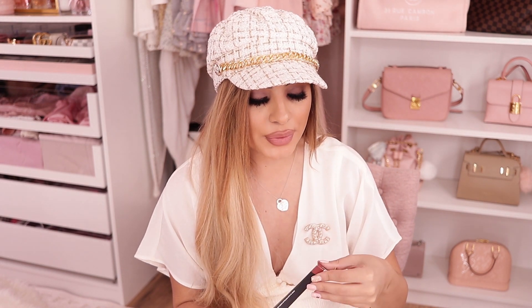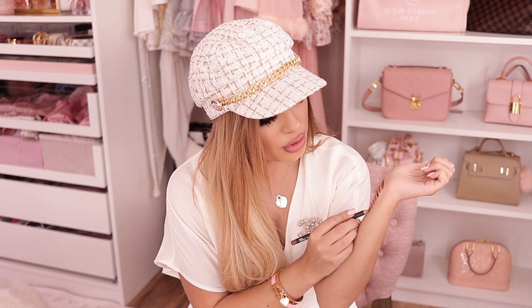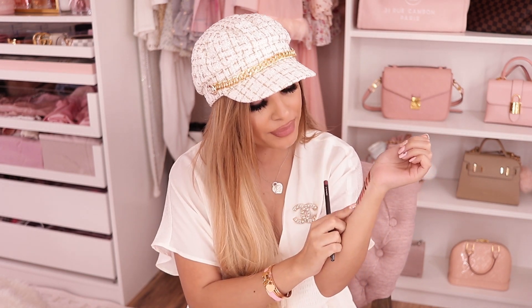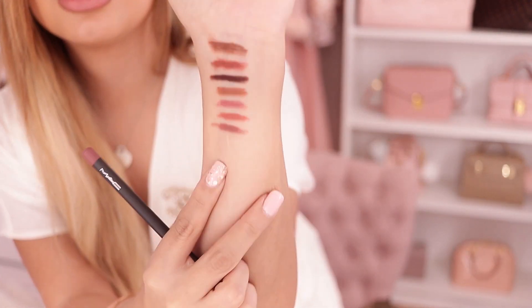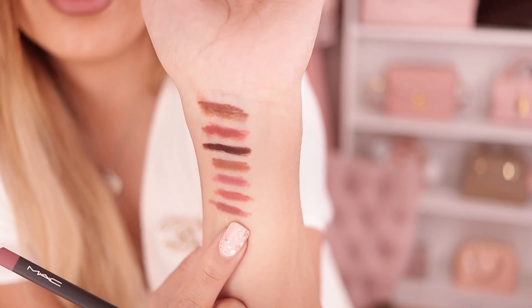We have the MAC Whirl Lip Liner — another really popular one I always hear about. Wow, I see the hype, guys. This is just such a stunning mauve lip liner. I think this is going to be a favorite for sure. I feel like this with Coco K is going to look cute.